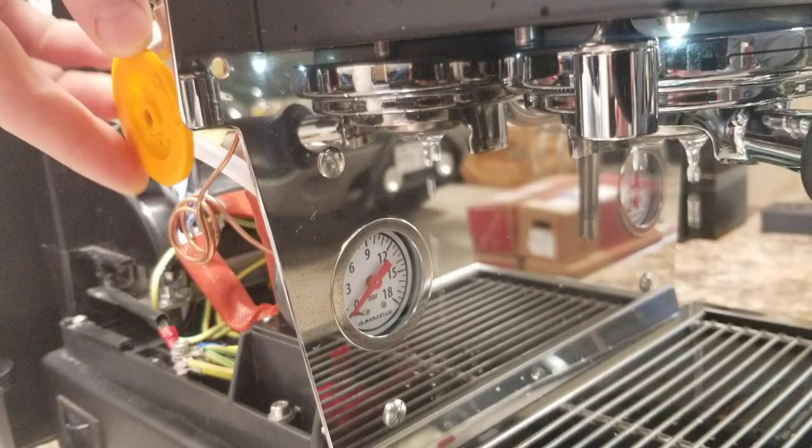So that's the flow profiling modification at a glance. I hope this is helpful. Take care.